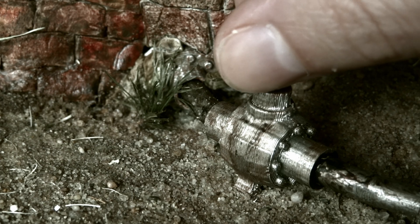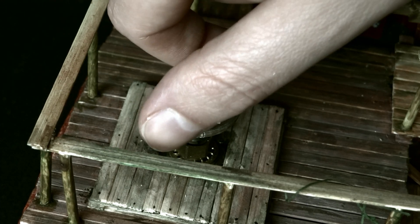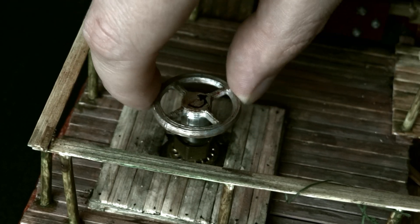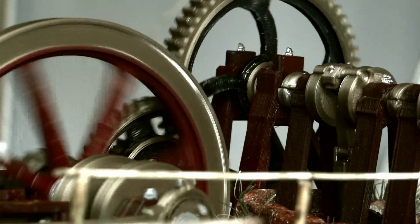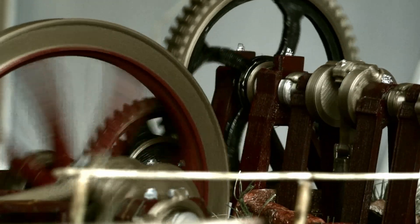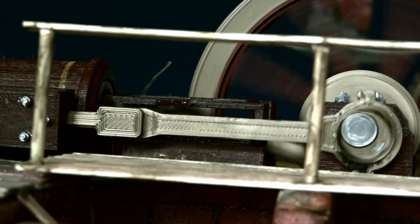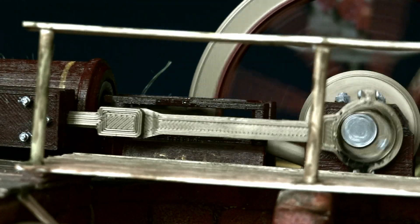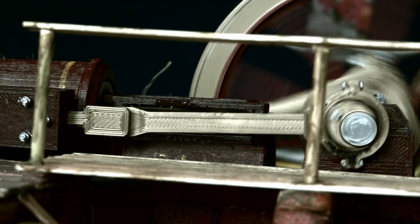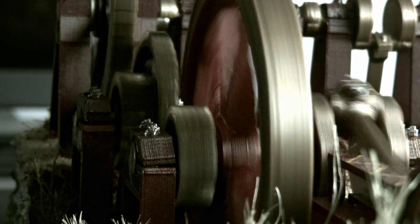Anyways, it's time to open up the valves. I mean, this is an engine, so it will run. Time for steaming of sorts.